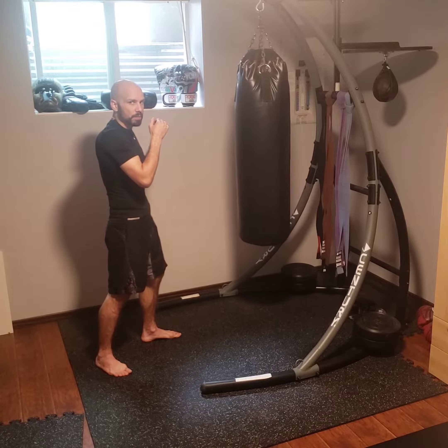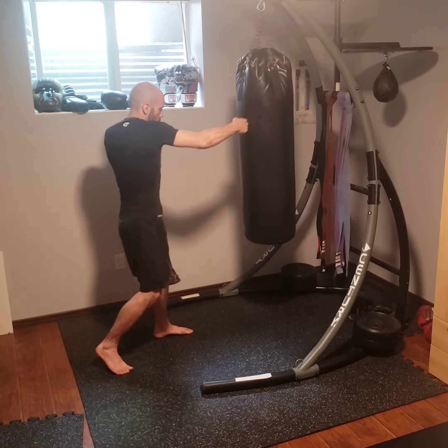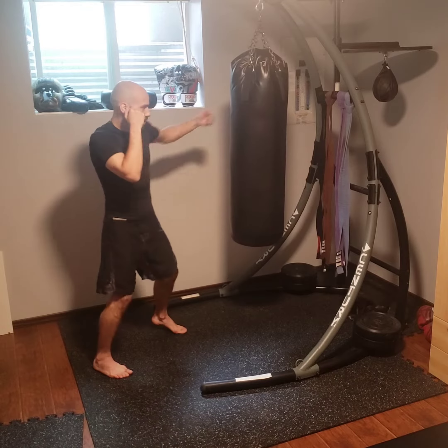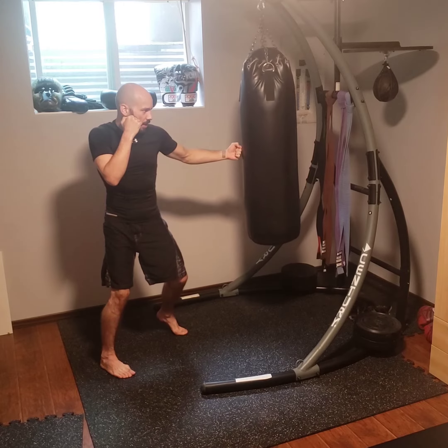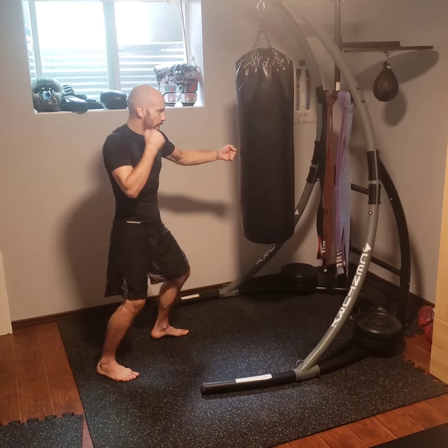When I'm going for the hooks, I'm trying to make sure I mix up to the head and the body. Always make sure you're bringing your opposite hand back up to your face and resetting and twisting your body. And then going to the body — same thing. Twist and make sure your hands are always coming back to the face.